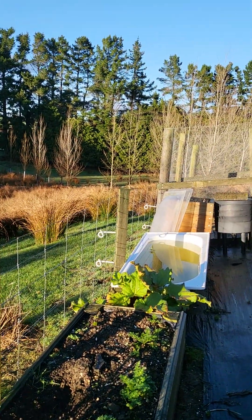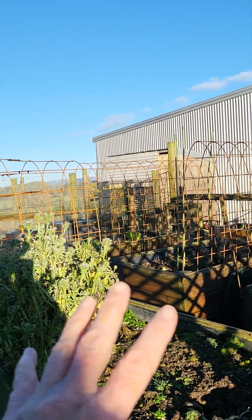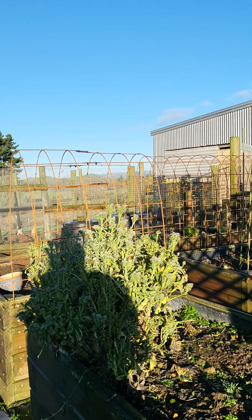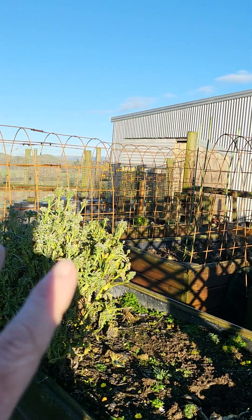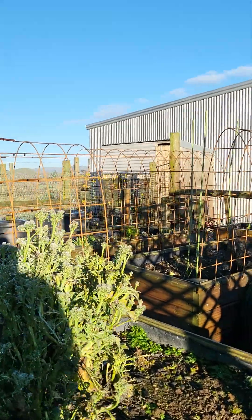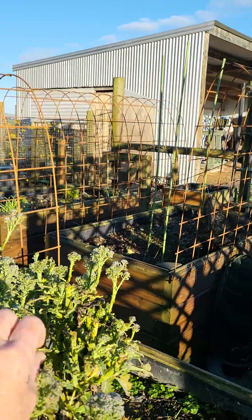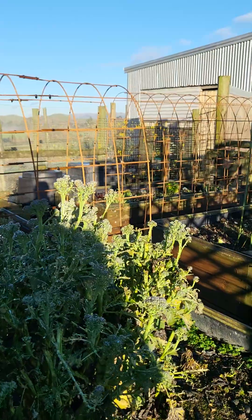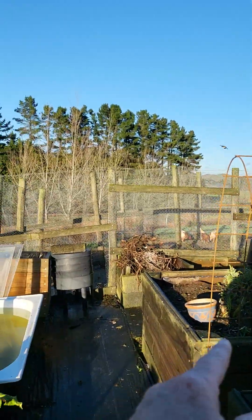This is where my cabbages are going to go, in here. That's an old broccoli plant. What I do is, when broccoli is done — you get the big heads, I yield those, but I don't take the plant out. Then you get lots and lots of little ones. Some of them are really good to eat — I like the little tight ones. And the chooks love some of them too, so it's both food for the chooks and food for us.